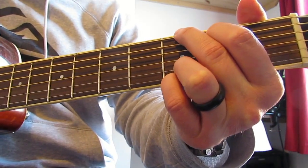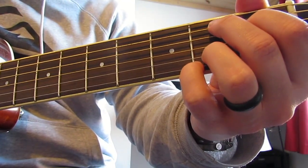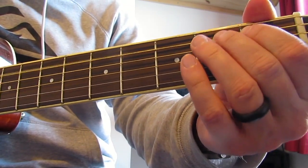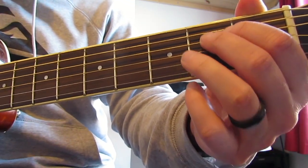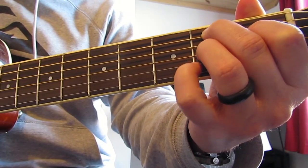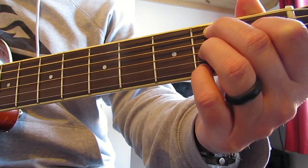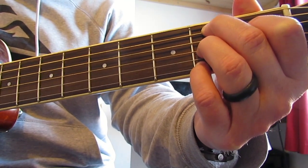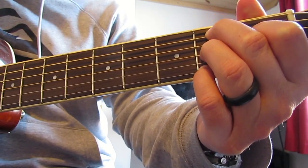Then this really nice walk into a B7 - love this. We're going to play A string open, one, two - make sure you end on your middle finger so you can then play the rest of the chord. D string one, G string two, then play the B and high E at the same time: open B, second fret high E. If you know your B7 chord - second fret high E.